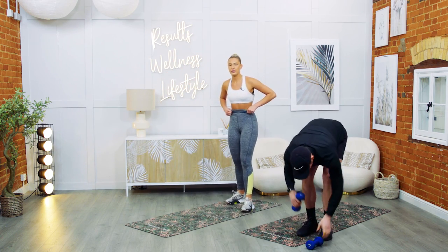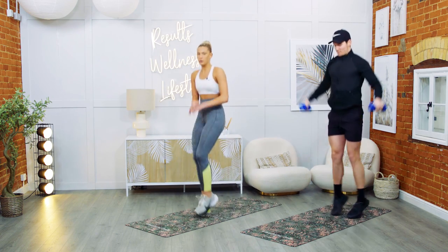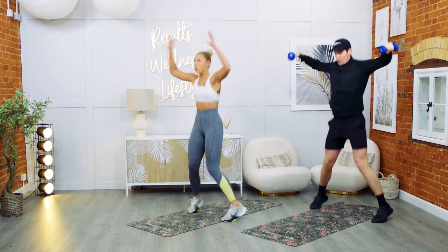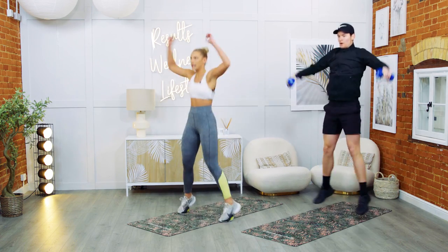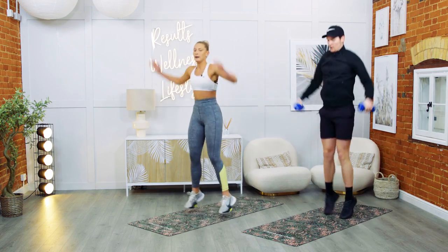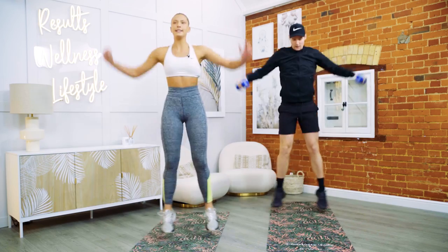We're going to go in three, two, one — four high knees, two jacks. Keep going — get those knees up nice and high. 15 seconds, then we only have a 10-second rest.